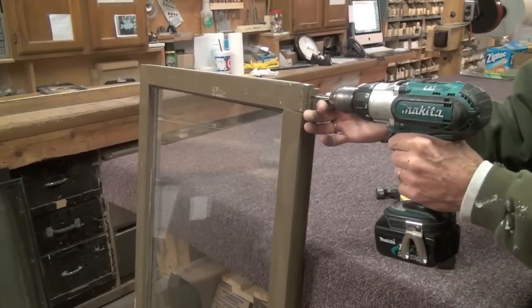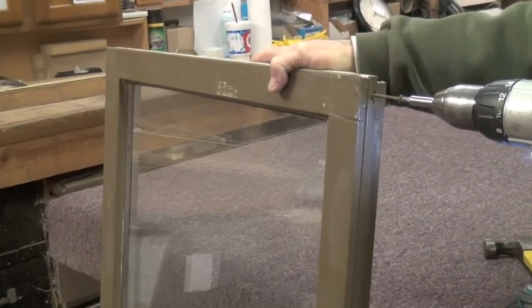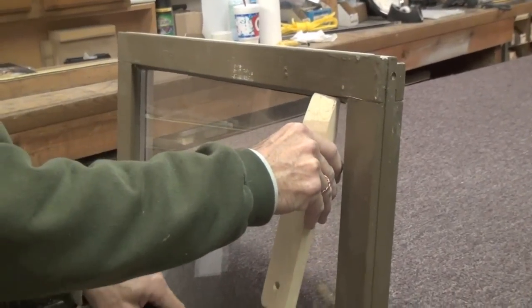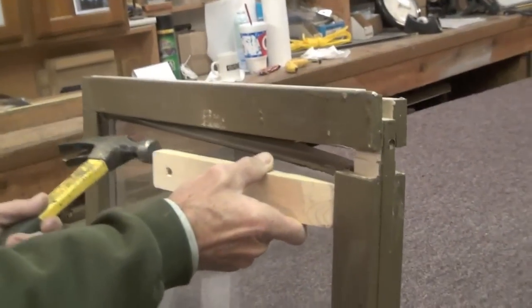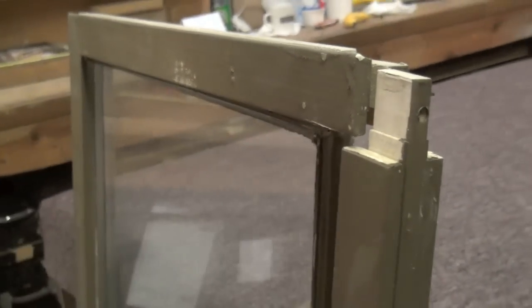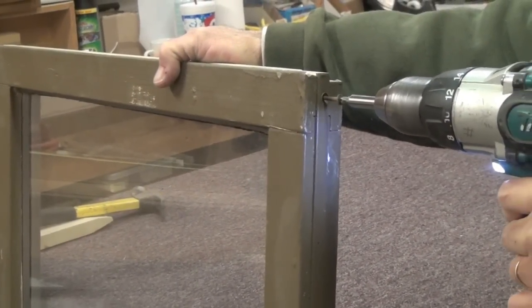All sashes come apart in the two L shapes like we just showed. This one though has screws in the side of the sash instead of in the front. Unscrew the opposite corners and you'll be able to pull apart the Ls just like we did in the last window. Put the sash back together the same way that it came apart.